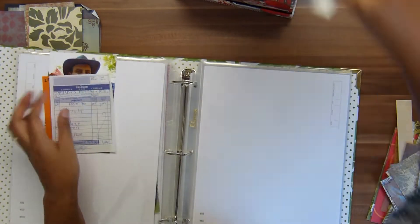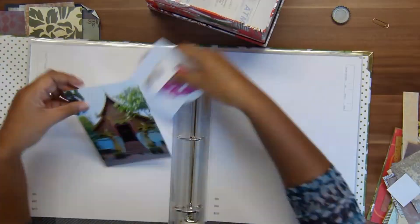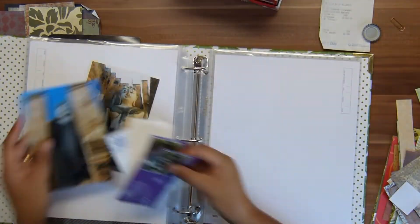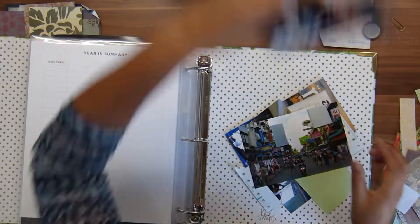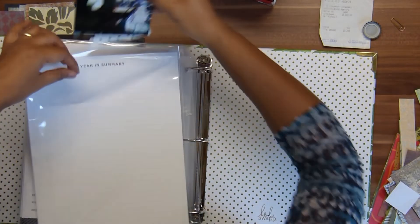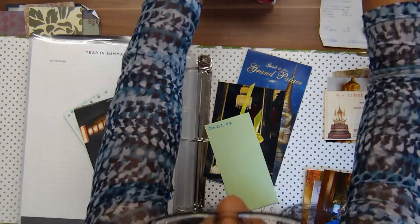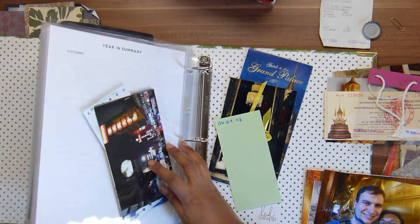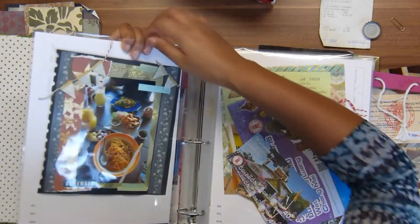I need to find a different solution to make the album interactive and incorporate the travel memorabilia. I'm going through the box — fast-forwarding here — so you can see everything going into the 14 page protectors: all the pictures and travel memorabilia. By the end I reach the point in our 14-day trip where we're arriving in Bangkok — pictures of the first day and first night — but I still have pictures from three more days in Bangkok before we flew back, so I need about four more pages.